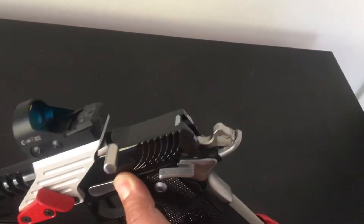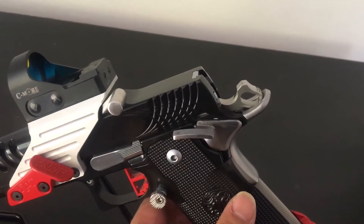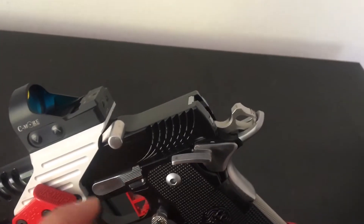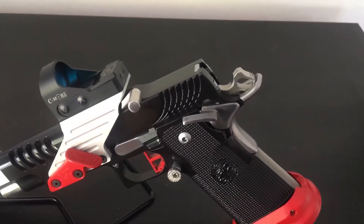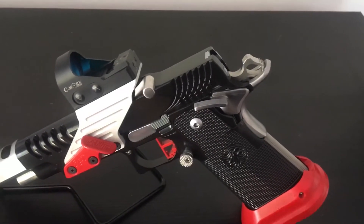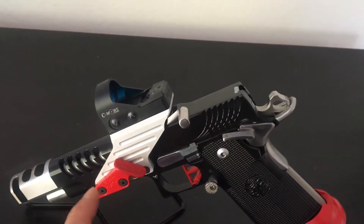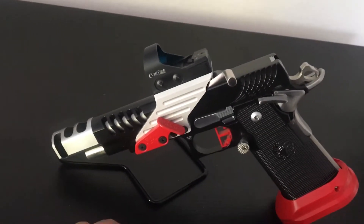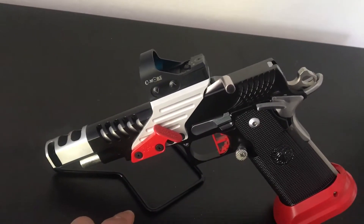I did replace the hammer as well — you can see this is the camera hammer, not the stock hammer. The camera hammer allows racking to be a lot easier so you can run a heavier hammer spring. I think I put a 16 pound hammer spring and it feels like a 14 or 15 when you rack it — really light. I have an 8 pound commander link recoil spring in there, so it's really nice to rack.